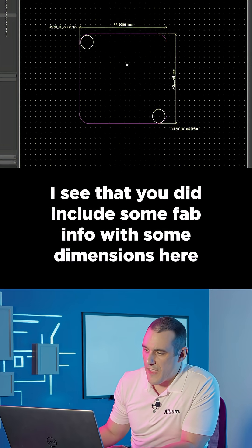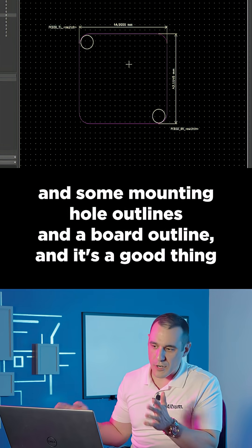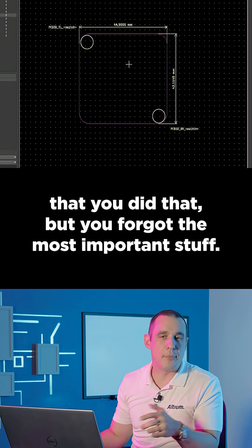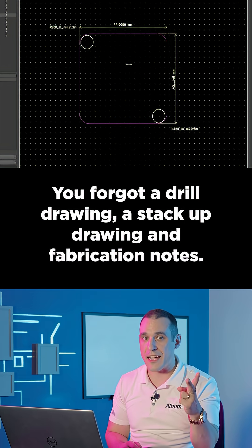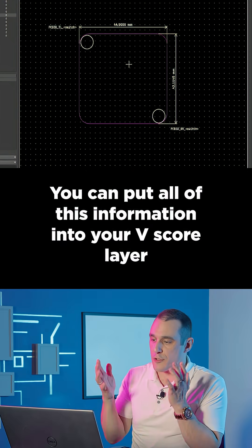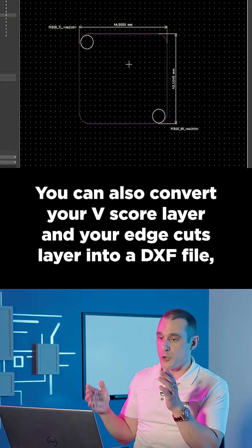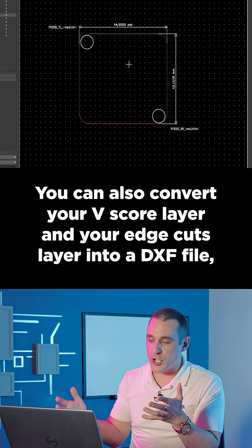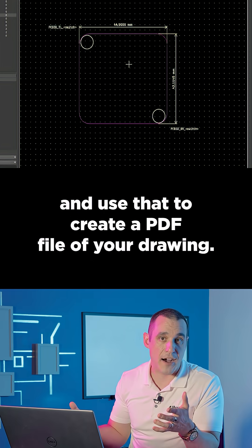I see that you did include some fab info with some dimensions, mounting hole outlines, and a board outline, and it's a good thing that you did that, but you forgot the most important stuff — you forgot a drill drawing, a stack-up drawing, and fabrication notes. You can put all of this information into your v-score layer, and then it will get included with your Gerber export. You can also convert your v-score layer and your edge cuts layer into a DXF file and use that to create a PDF file of your drawing.